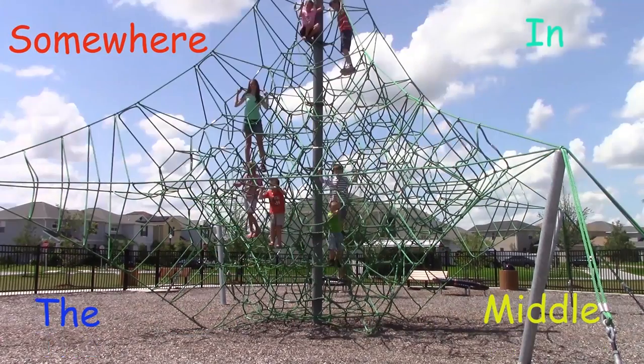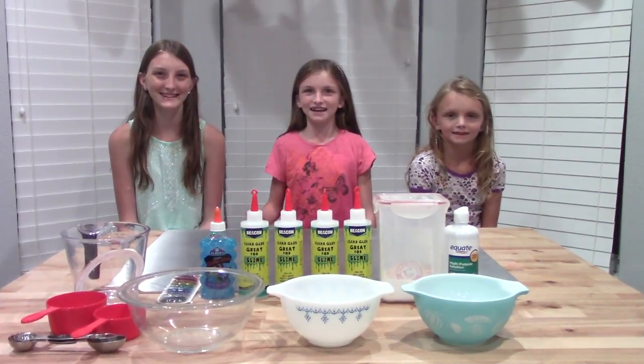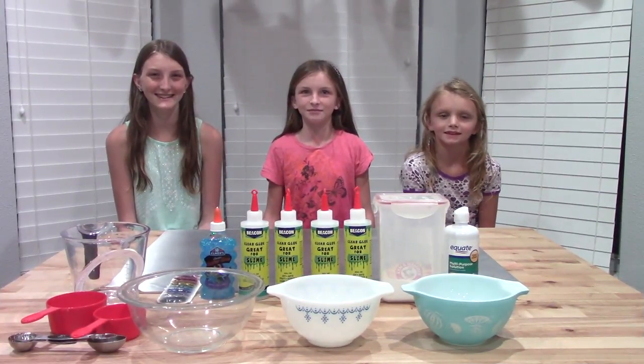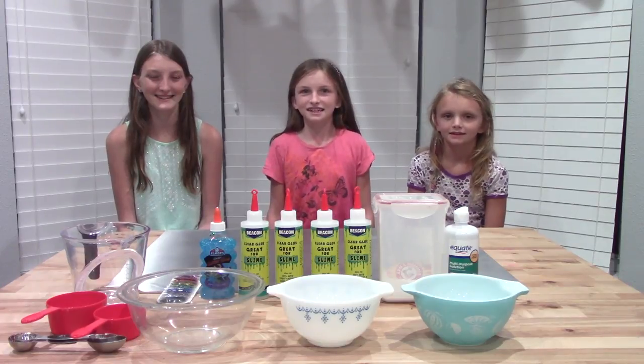Emma! Summer in the Middle! That's me! Hi guys, it's Emma, and today we're going to be making slime in two different kinds of recipes. Let's get started.